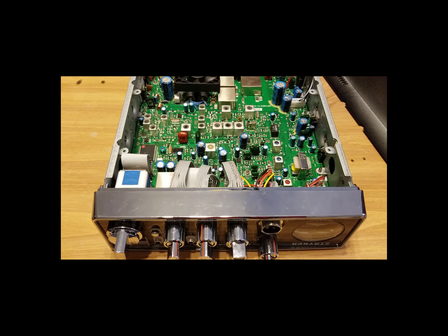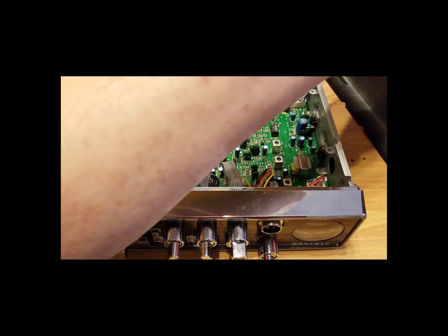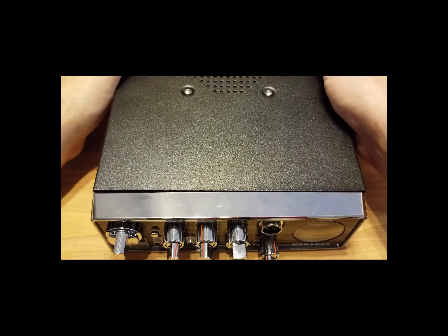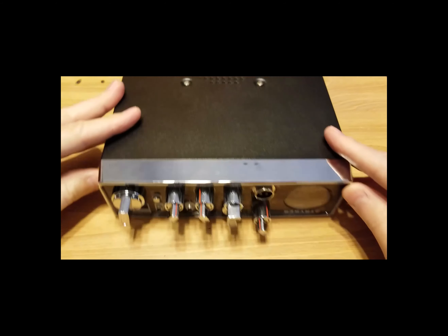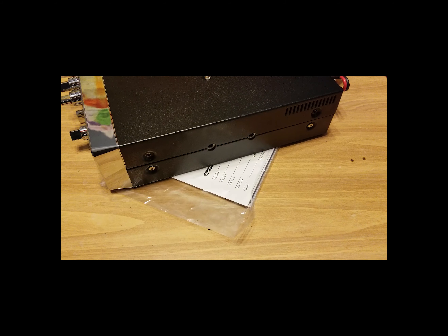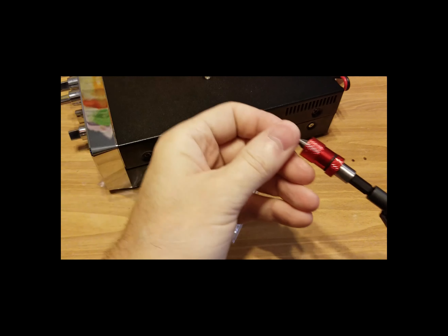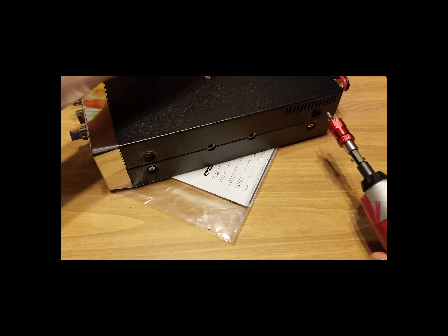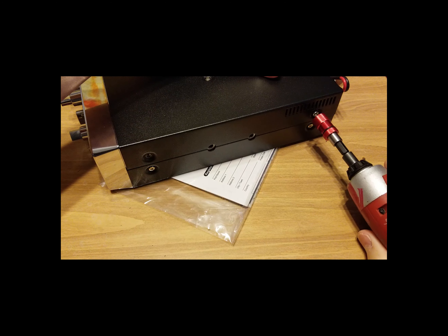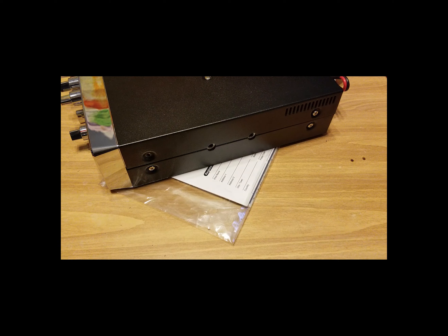It's sad when we see these beautiful, fancy radios being put on the market and then a hack shop screws them up for the customer brand new out of the box. Please do not take your nice new radio to a hack shop.